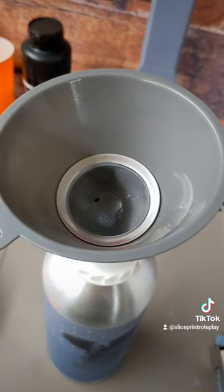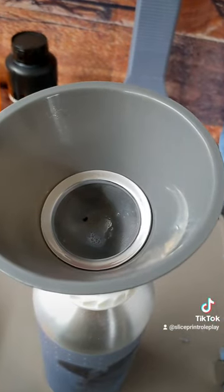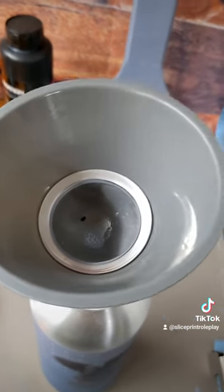This is extremely important anytime you're putting your resin back in your bottle. It's especially important anytime you have a fail, because you'll filter out all those little bits of cured resin that might be in there after a failed print. It's just always important to do.